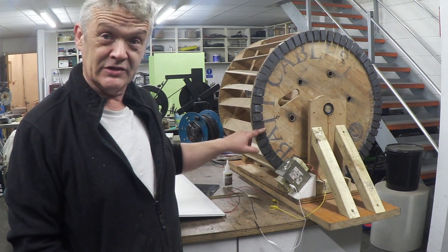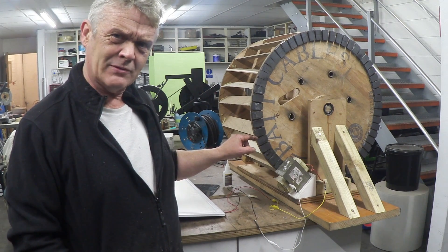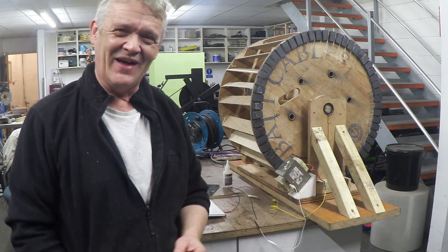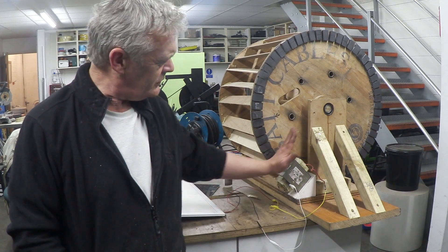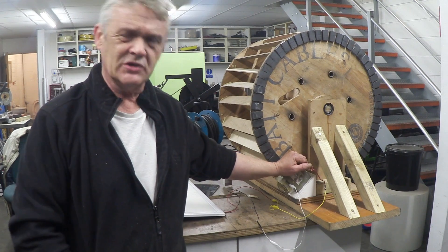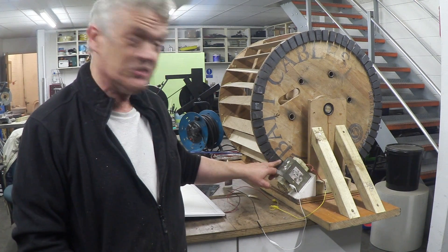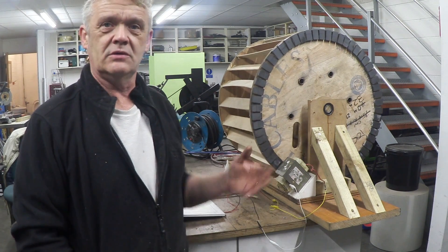These are ceramic magnets — I paid about 10 pounds for 50 of them. I've glued 62 magnets around that wheel, and here is a microwave oven transformer which I've been using a lot in these experiments because it does quite a good job. The oven transformer is just pointing at those magnets, so as the wheel spins it generates.